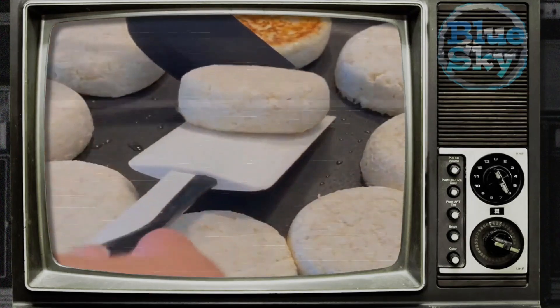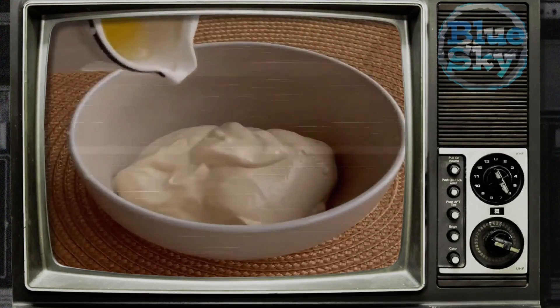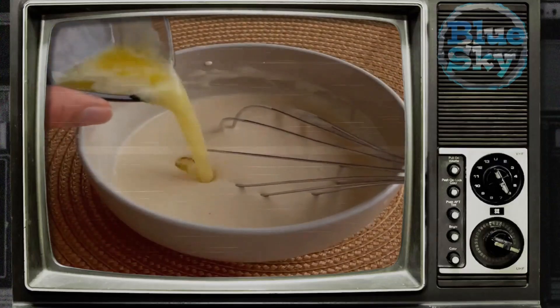Preparation: grind cottage cheese through a sieve, then mix all the ingredients until the formation of a curd mass. Form the cheesecakes — to make them even, see how I do it in the video — and bread them in flour.